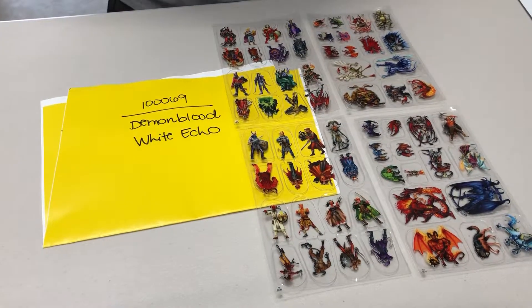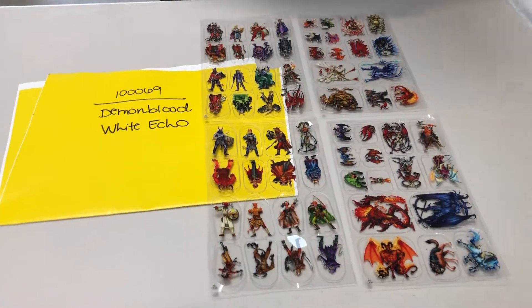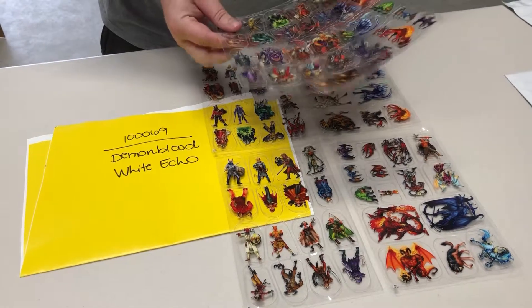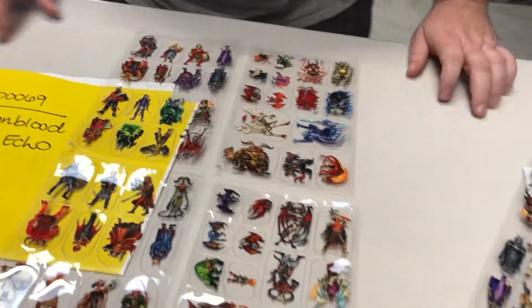Dark Knight Menagerie item 100069 — Demon Blood White Echo. We've got a real treat for you guys. When we made these for the Kickstarter, these were the brand new, perfect sets we had just made for our Kickstarter backers. We had them all wrapped up in these mylars ready to send.